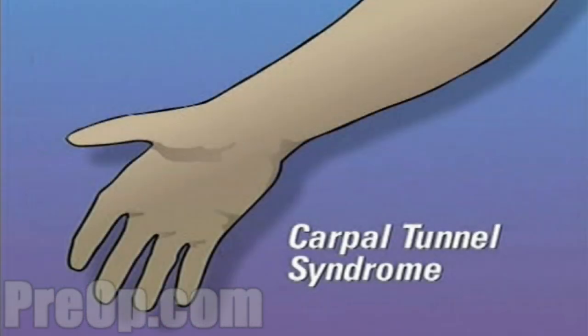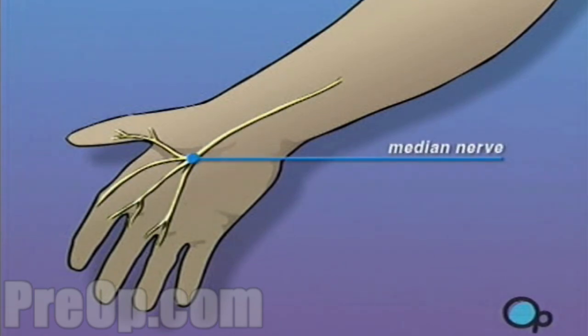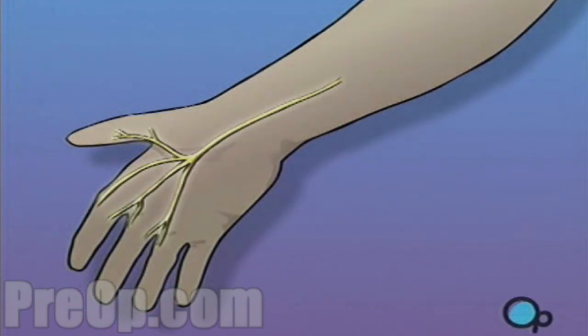Your doctor has recommended that you undergo hand surgery to treat carpal tunnel syndrome. But what exactly is carpal tunnel syndrome? The median nerve, which carries sensation to the thumb and first three fingers, passes through a natural passageway in the wrist.